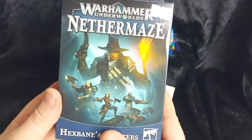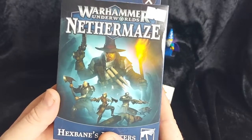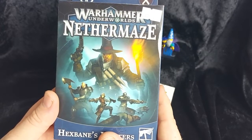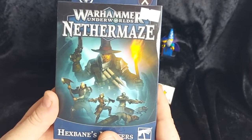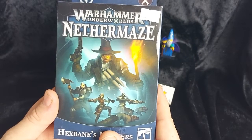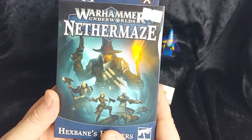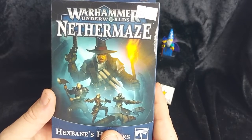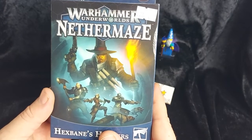These are going to be added to my already pretty big pile of stuff to still be painted. I still have the Nevermaze core set models to paint, I still have the Crimson Court, and I'm halfway through Eyes of the Nine. I still plan on buying Karazak's Ravagers, the Warrior of Chaos Warband. I might also pick up the Star Blood Killers, the Lizardman one — that looks pretty cool as well.